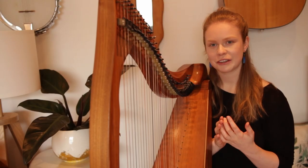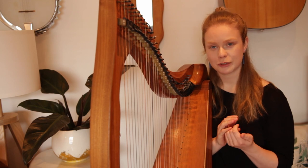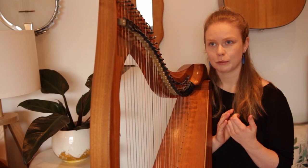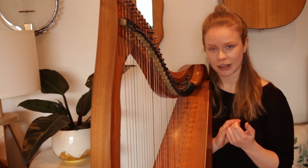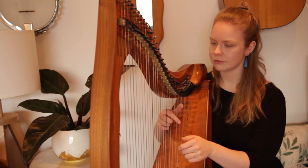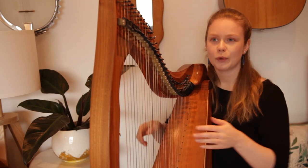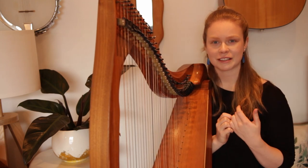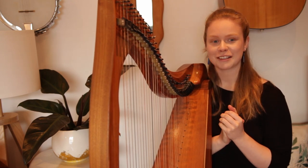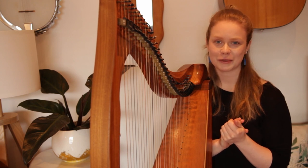A lot of harpers, particularly those who like to sing with the harp, get used to and comfortable with playing triad chords and arpeggios, often broken ascending triads. This becomes your comfort zone and you want to move outside of this and play more interesting chords but you're not sure how. Fear not, because I'm going to show you exactly this over the next few minutes with three ways to make your harp chords more interesting.